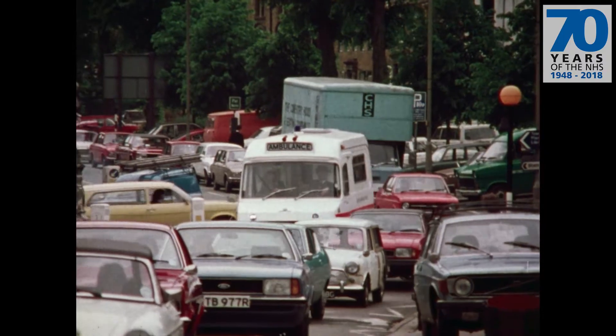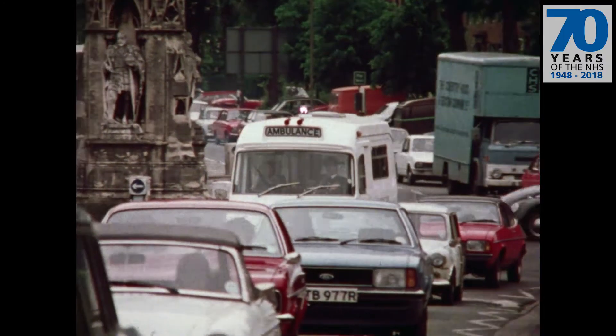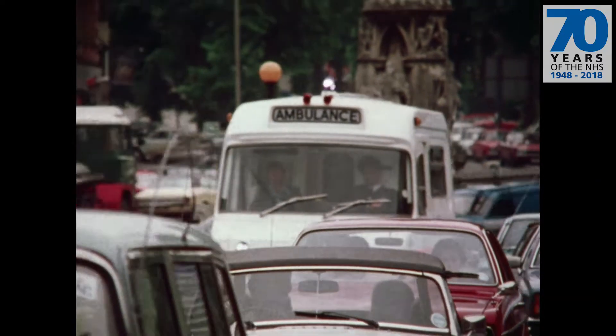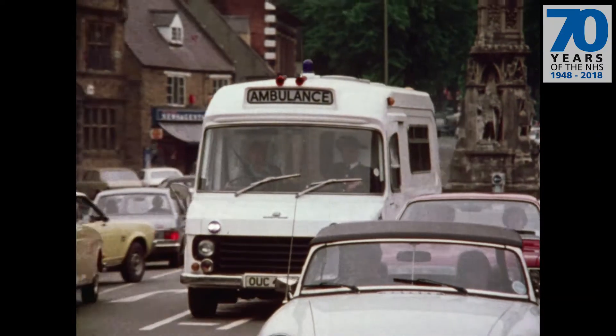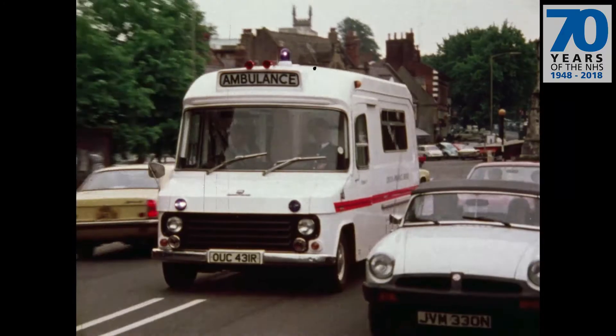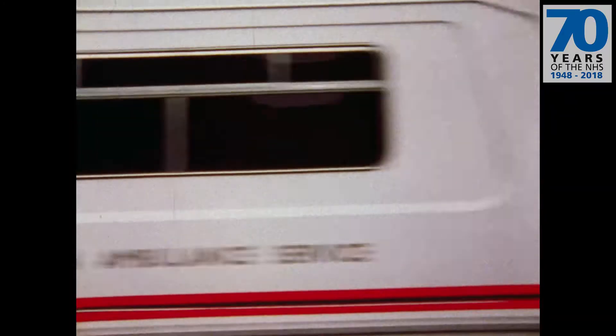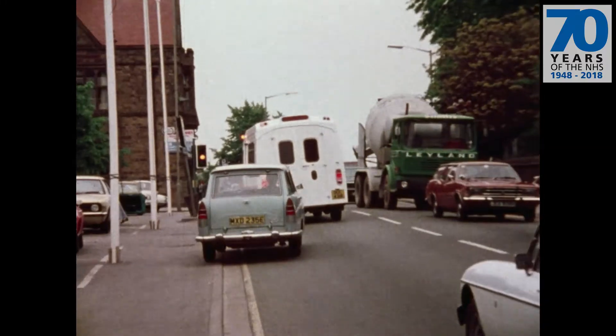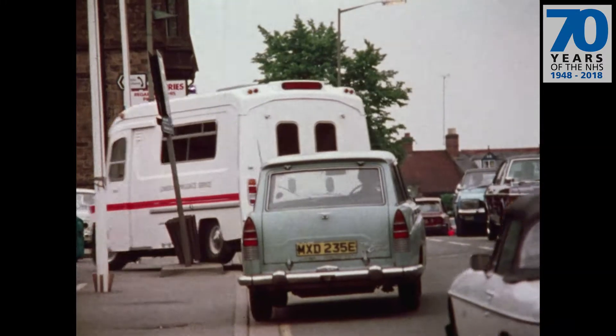There's certainly nothing cushy about driving an ambulance. The driver is expected to drive fast and accurately in all sorts of road and traffic conditions in a vehicle that has no better handling qualities than the average bread van. Because of course that is what the ambulance essentially is — a traditional commercial chassis with a special body on top.